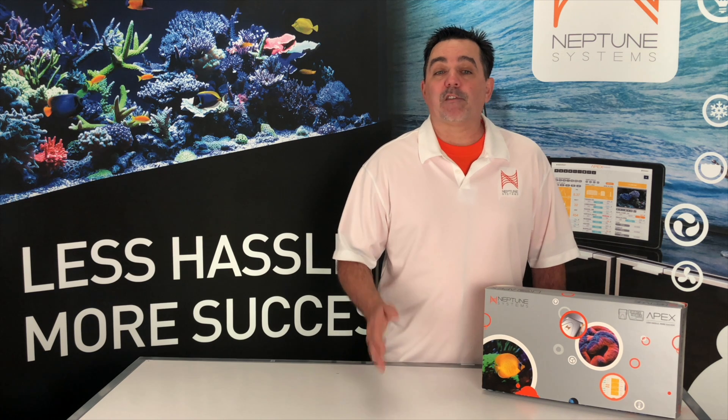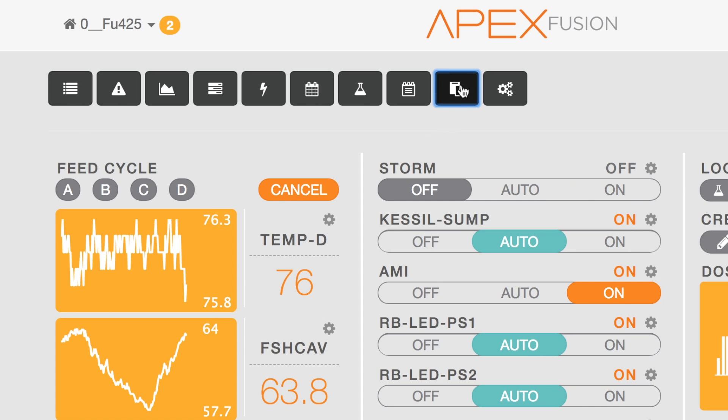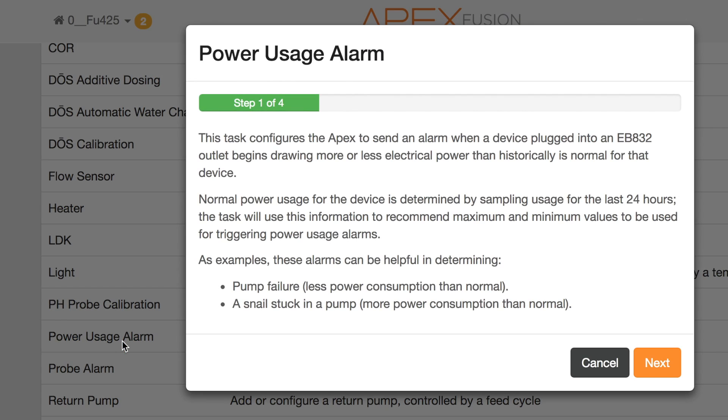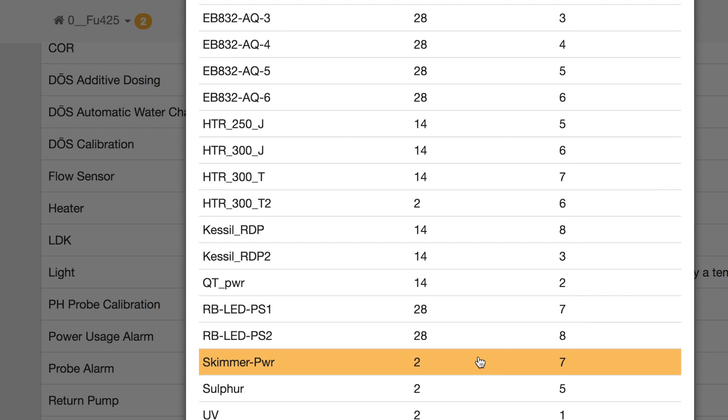For this example, I'm going to use my skimmer pump as the device I want to monitor. First, open up Apex Fusion or your Apex Fusion iOS app and select this icon — it's for the tasks menu. Now select the task for the power usage alarm. You'll now go through step-by-step answering some questions to get the power monitoring configured. Here's where I'll select the outlet I want to monitor; in this case, my skimmer.